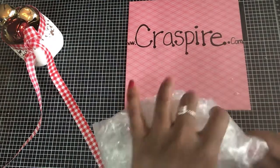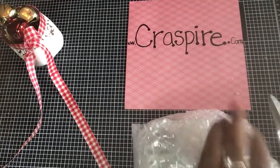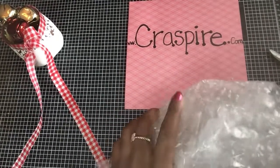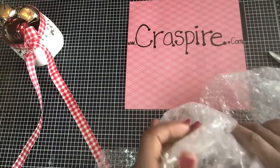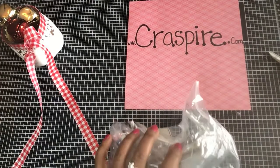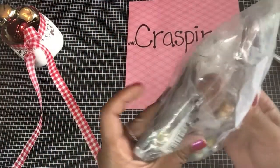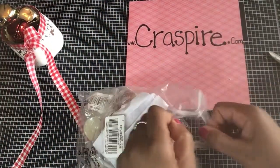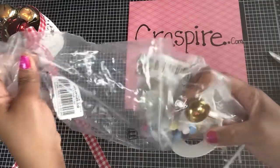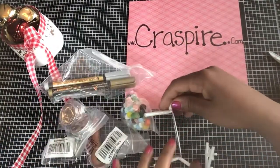Okay, so this is my package. I actually tried to open it earlier — their products are packaged very nicely so that nothing gets broken. Let's see what we got here. It comes in this nice bag. Let's see all the goodies we have — nice, okay, look at this stuff, exciting!